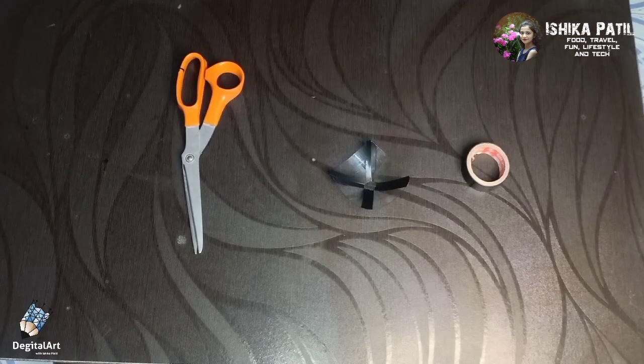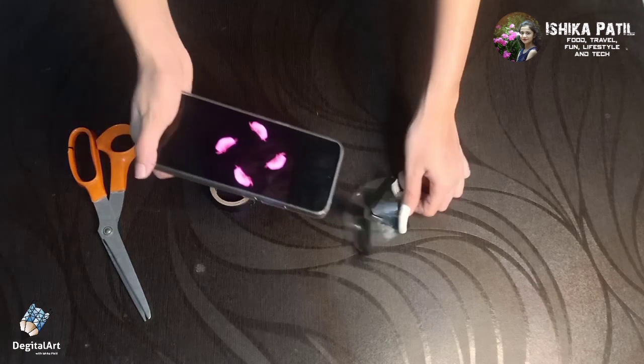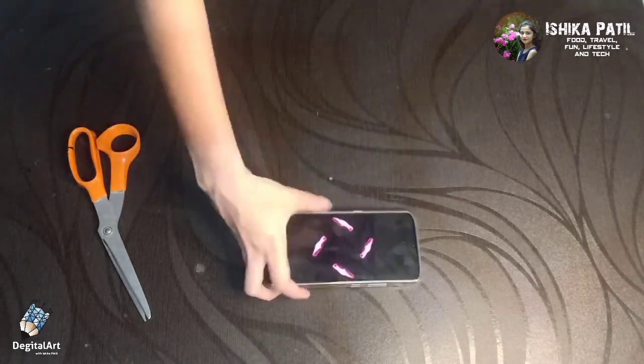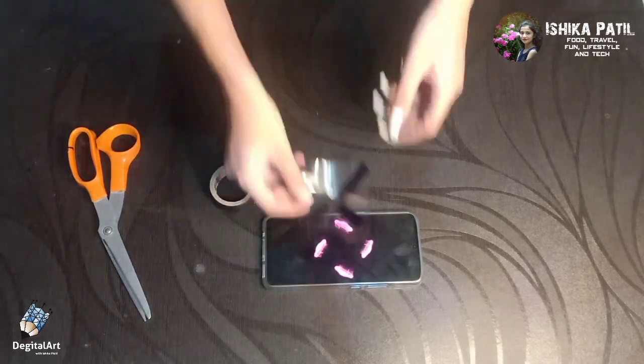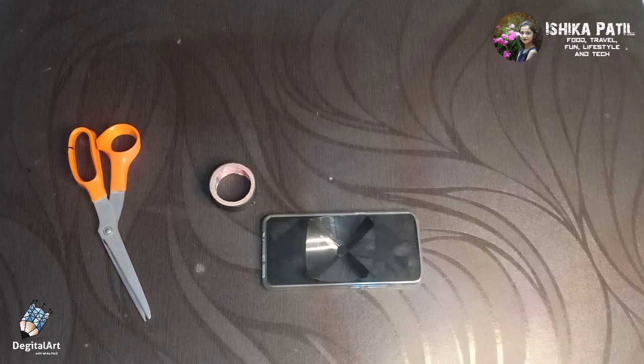Now you can see my 3D hologram is ready! I am showing you how to use this hologram. Take your mobile and place this hologram in the middle of your mobile screen as I am showing. Check out my description box for the 3D hologram video link.